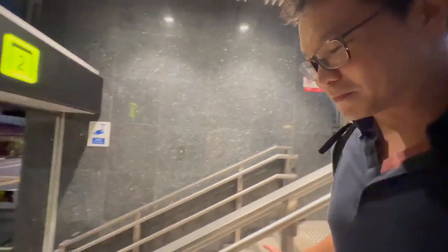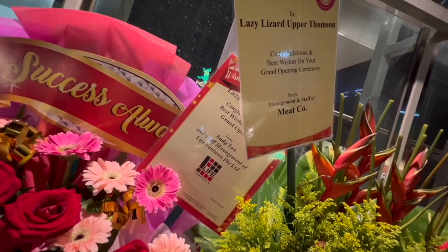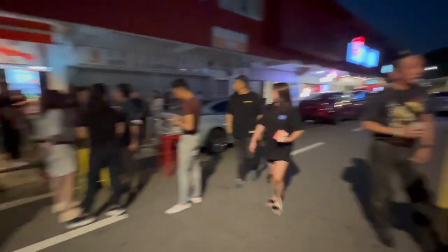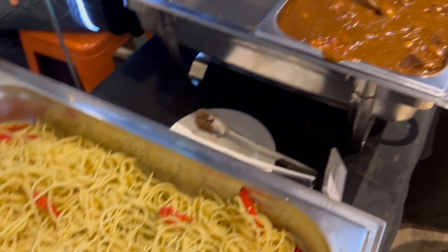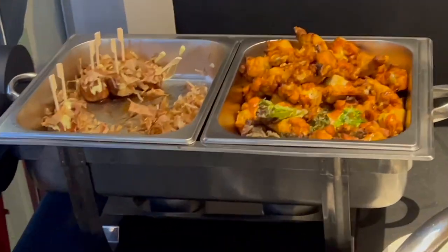If you have time, stick around in this same episode. We're back here at Lazy Lizard on Upper Thomson because it's that grand opening.